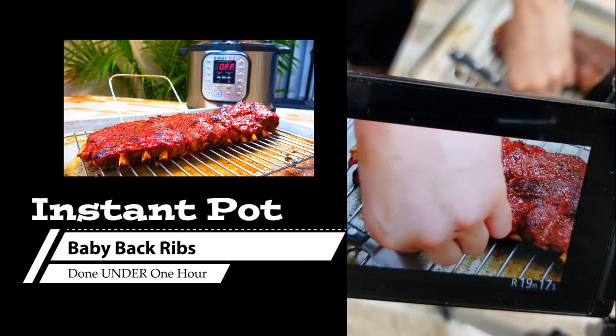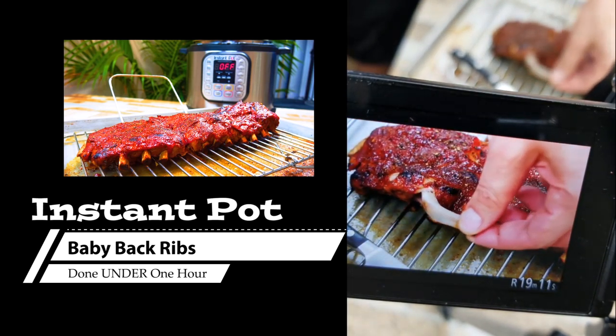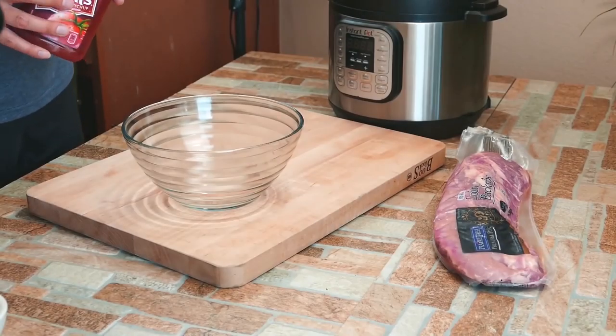Instant Pot ribs using baby back ribs, and we're going to do it all within an hour from beginning to finish — done, absolutely amazing. I've been cooking ribs so many different ways my whole entire life and I have never been able to do it in an hour and actually make them fall off the bone.